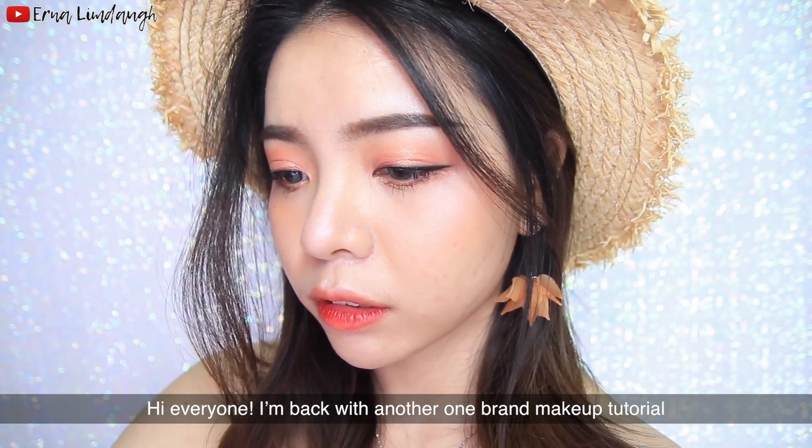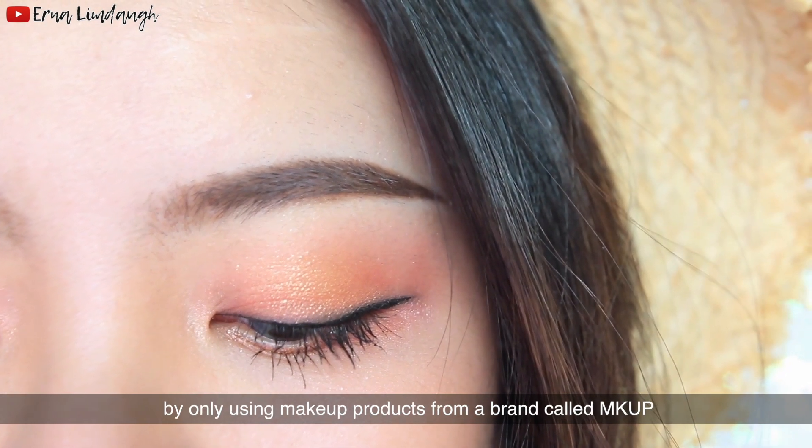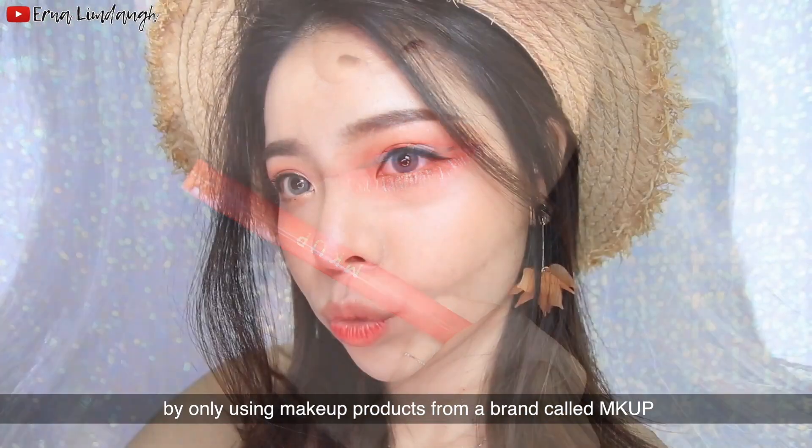Hi everyone, I'm back with another one brand makeup tutorial. In this video I'm going to create a look by only using makeup products from a brand called MKUP.